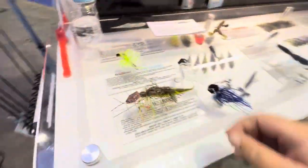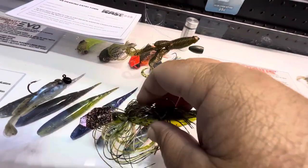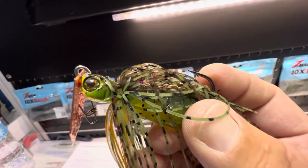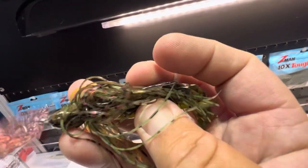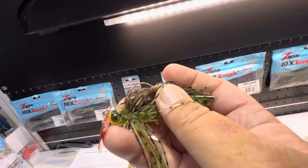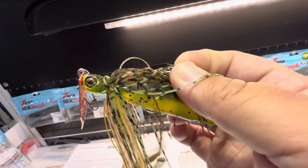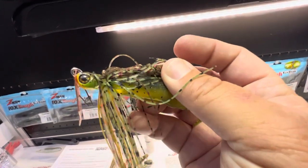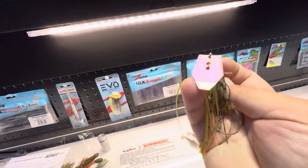The very first one I want to talk about has got to be my favorite of all these new additions, and that is the ChatterBait Elite Evo. This chatterbait is phenomenal — I cannot wait to fish with this thing. You've got really realistic head patterns, great paint schemes, and the eyes on this are a little bit bigger than on the Jackhammer, which I actually like a lot. Eyes can really activate that strike instinct with the fish.